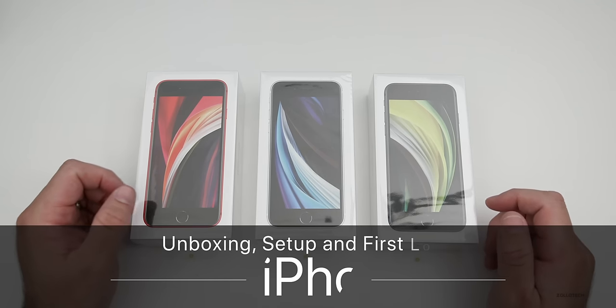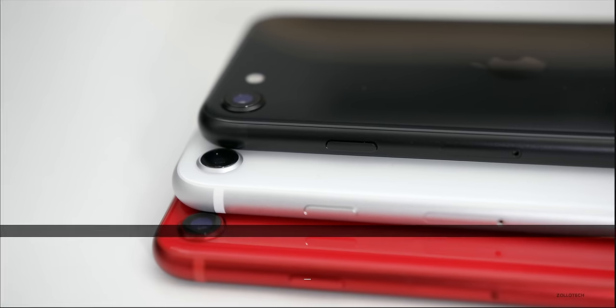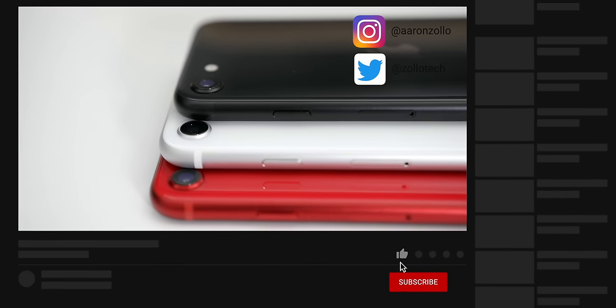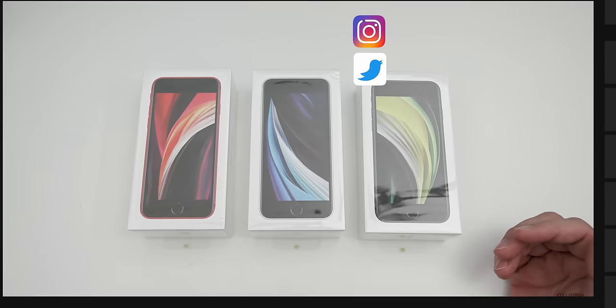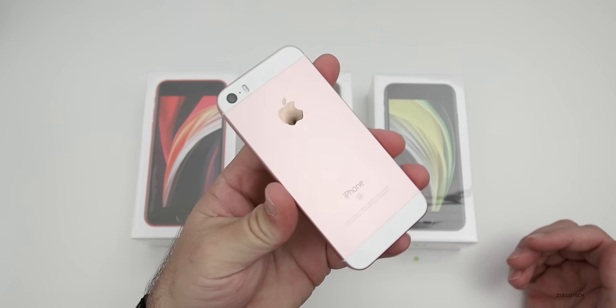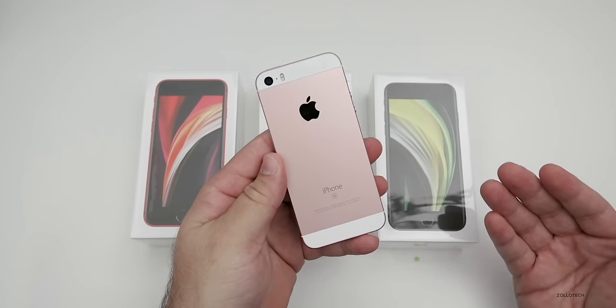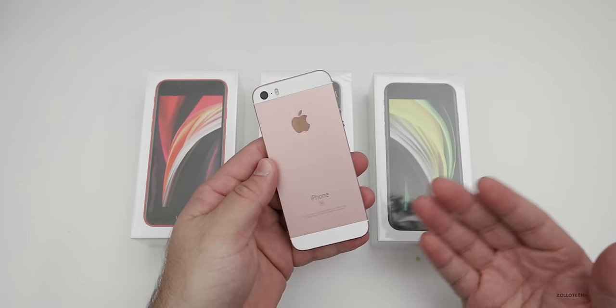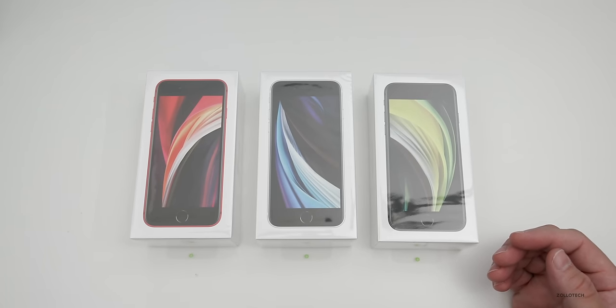Hi everyone, Aaron here for Zolo Tech, and this is the brand new 2020 iPhone SE in red, white and black. We'll unbox all of these. This is a replacement for the older iPhone SE, which is basically an iPhone 5 or 5S body that they brought back as a less expensive and smaller phone for those that like a smaller size and a more affordable price.